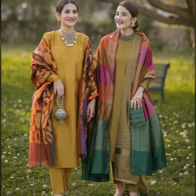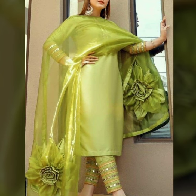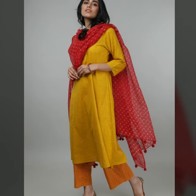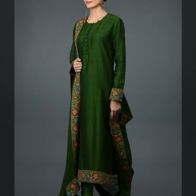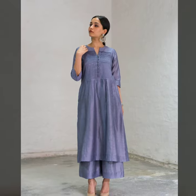You might think that plain fabric looks good, and with the right style, plain silk outfits can look very nice. You can add a little lace detailing, which will make it very stylish.